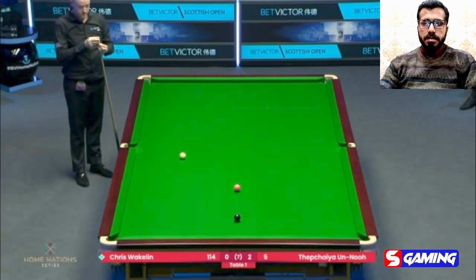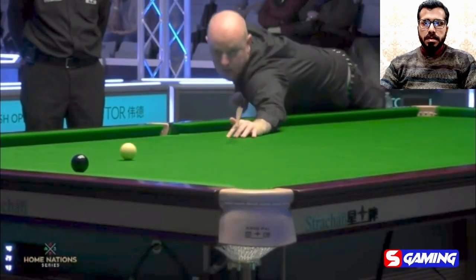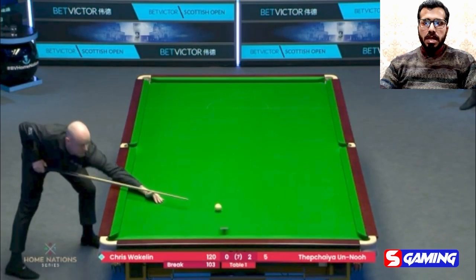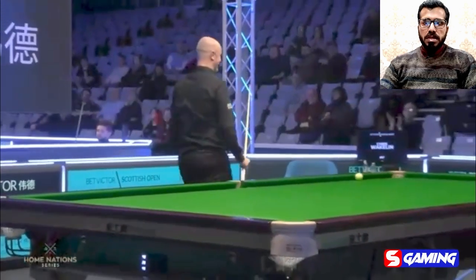97. Outstanding. Century break from Mr. Chris. And that's the third frame.